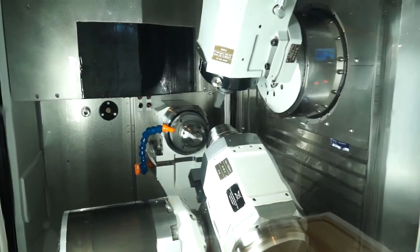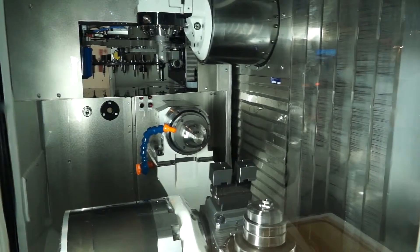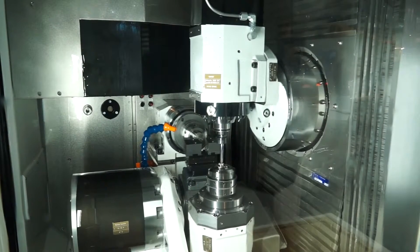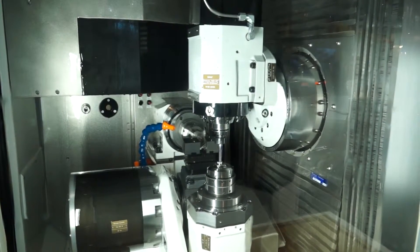And when we talk about components, what sort of size of components can we expect to machine on there? Typically regarding the size of the machine, the machine is very fast and can machine from barstock up to 65mm barstock diameter.